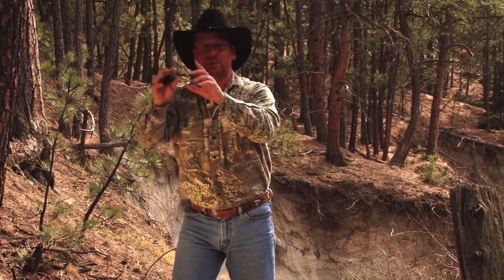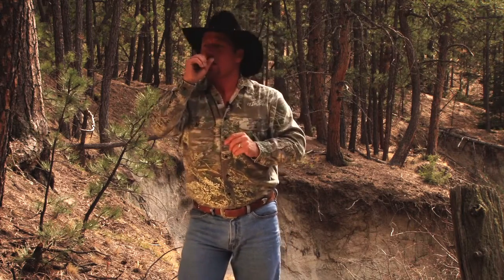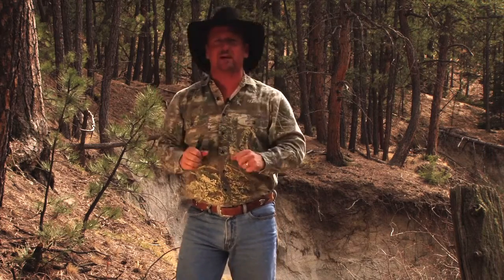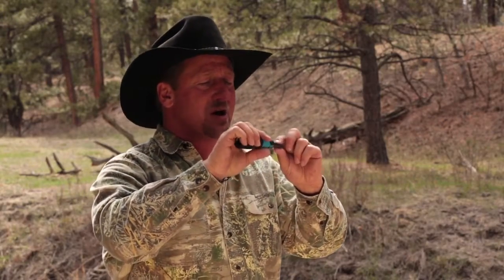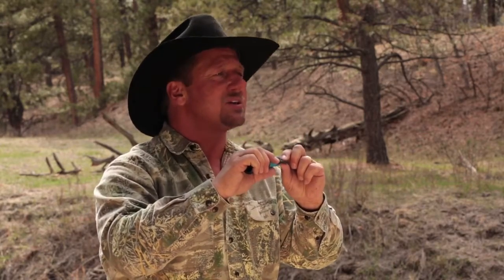Going yip yip yip, holding that three to five seconds — and it's all right there. Finding your lip placement on it and keeping that equal pressure on the reed will give you an excellent howl.